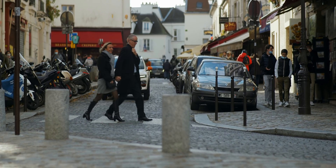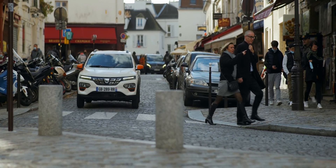We can say it's a success because we're already full of orders for this car. That's why we are kind of unique in terms of the offer in the market.